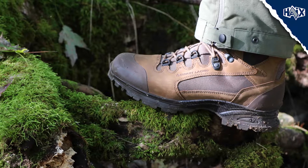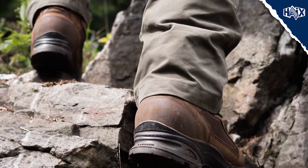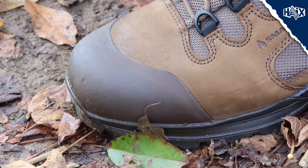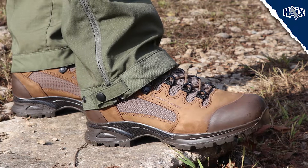The sole is also heat-resistant, anti-static, and self-cleaning. The Scout has excellent shock absorption and ankle support for added stability and traction on rugged or uneven terrain. Rubber on the front toe and the back heel provides an added layer of protection and durability.